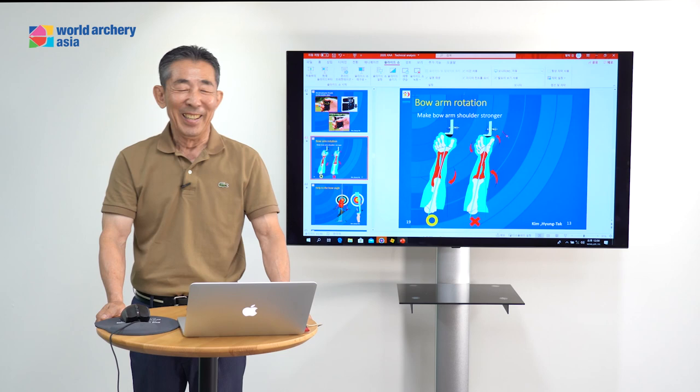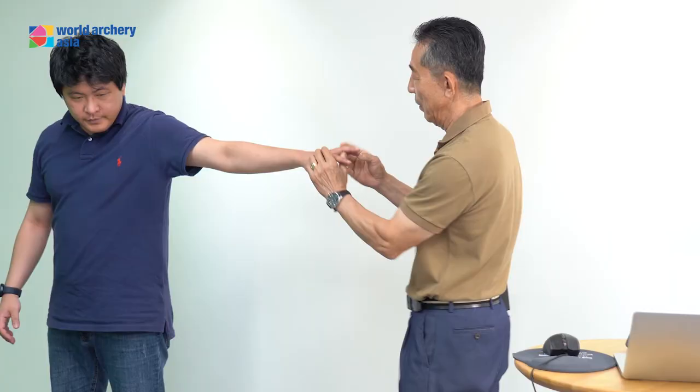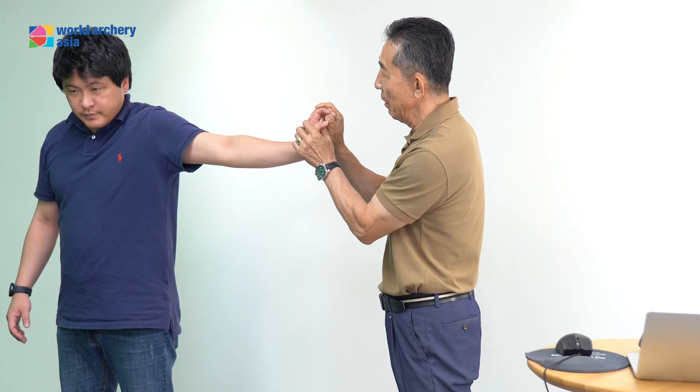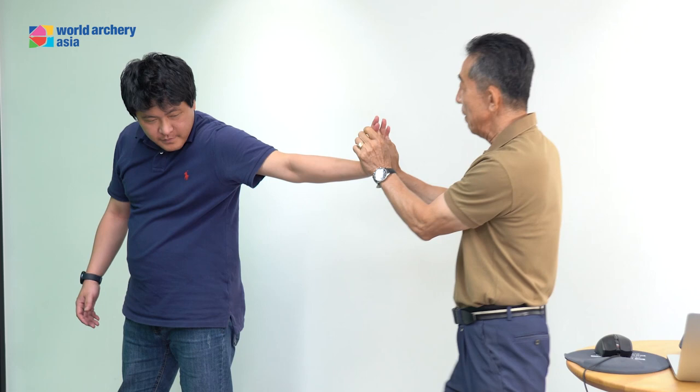This bow arm — I can test. Come on, please. Now turn the bow arm, right? You're keeping your body, I will push, right? These young people, no power. Again. Right, this one — next turn, right? Turn the bow arm. The sound is not broken.